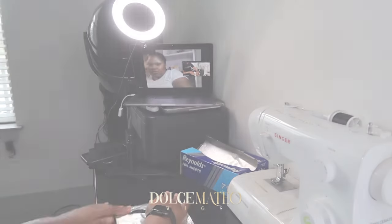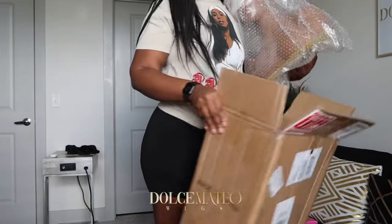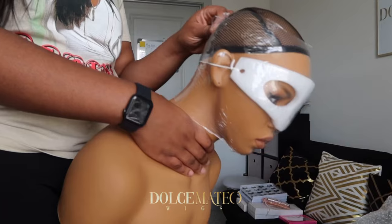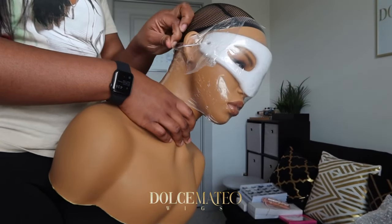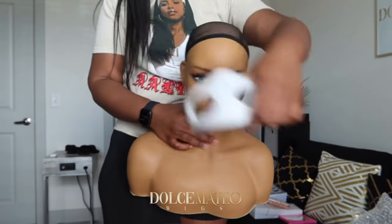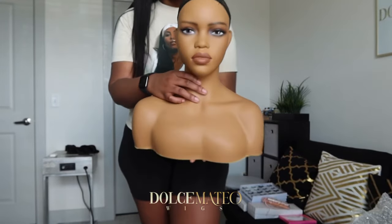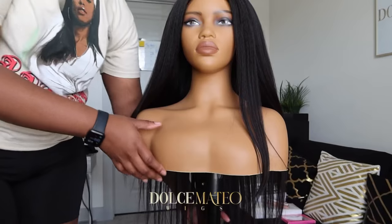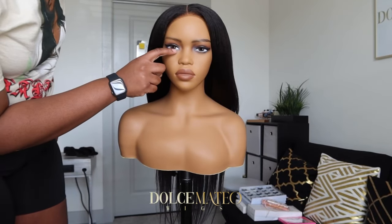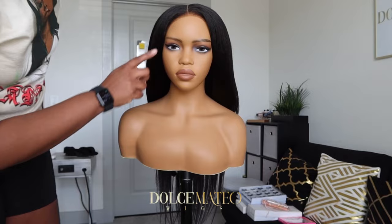I just got my new mannequin head from Lady M Mannequin. She was packed up very well. I wanted her because she has afrocentric features — the full lips, the nose, everything. She is beautiful! Look at how she looks with this wig on — she looks like a freaking doll. I'm thinking about lining the bottom lash line and putting individual lashes at the bottom, then giving her some lashes at the top.